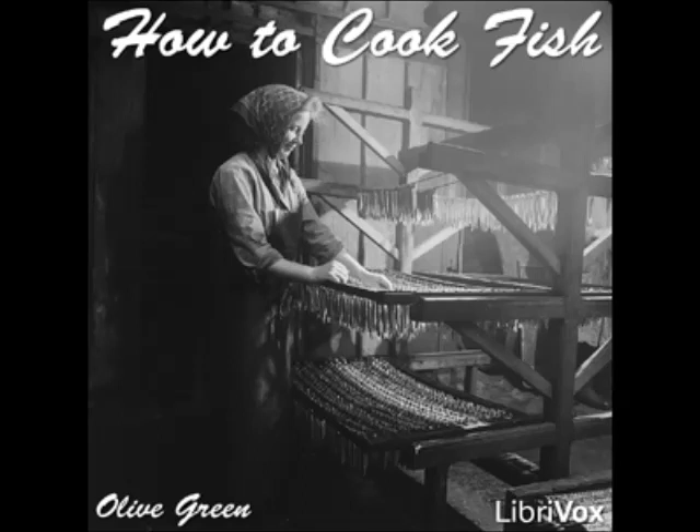Add a tablespoonful of anchovy essence, the juice of half a lemon, and two tablespoons of butter. Pour over the fish and serve. Perch à la Française: boil the perch in white wine, and when cooked skin and arrange on a serving dish. Pour over a cream sauce to which has been added chopped cooked carrots, mushrooms, and a tablespoonful of minced parsley.